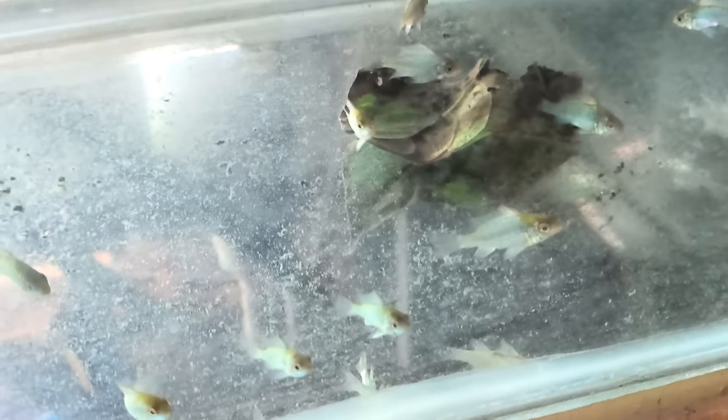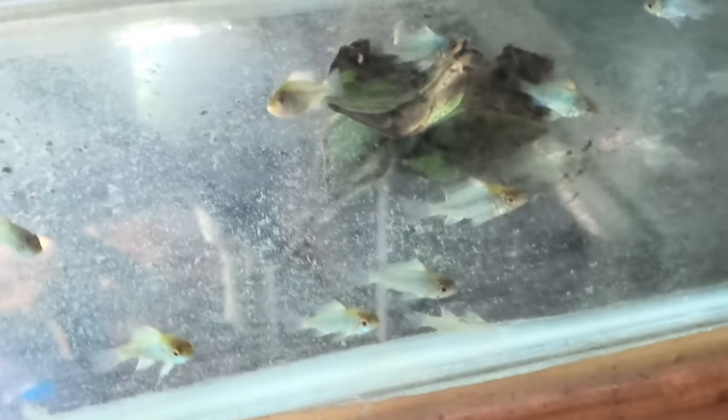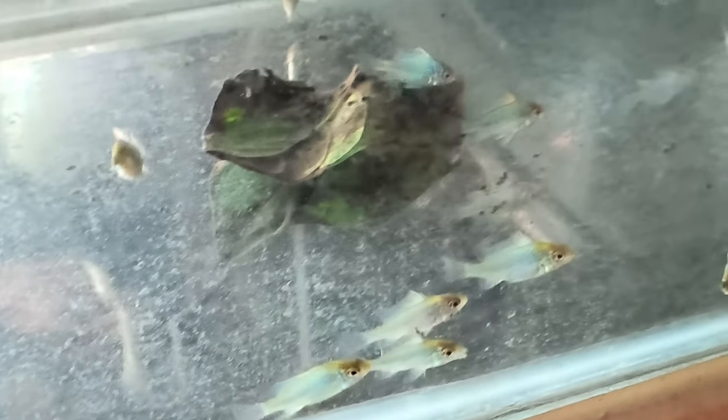What is this? High Silk Rummy Nose. What rate will it be? It will be 40 rupees, and you will get it in a big size.